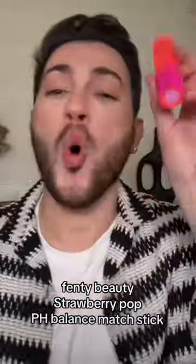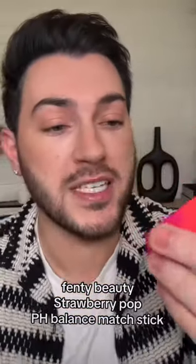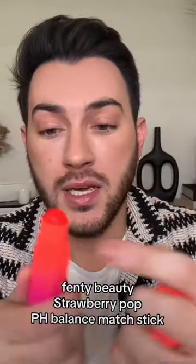Just taking my FYP by storm! We're gonna try it out today. This is the Fenty Beauty Strawberry Pop Matchstick. This is a pH balancing matchstick so you can use on your lips, on your cheeks, and it's supposed to be your perfect color.